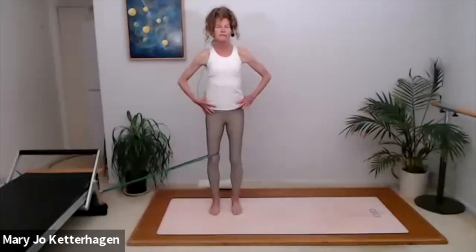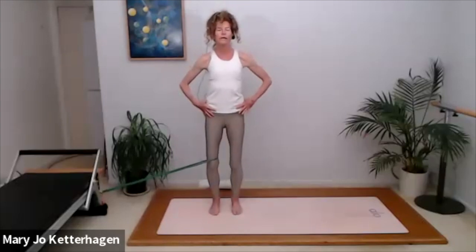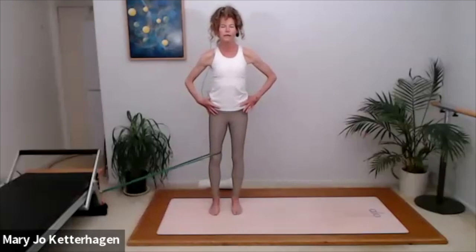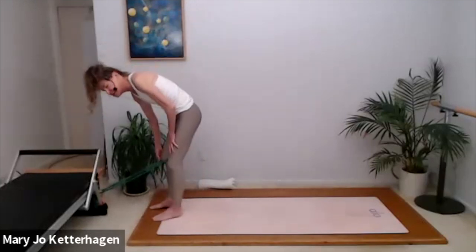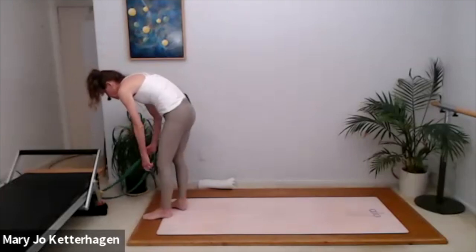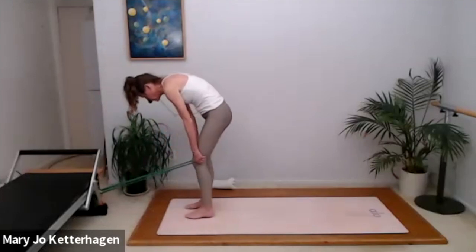Three more. Inhale to bend. Exhale, two. One more — inhale and exhale. Now to switch legs, walk in a little closer. Relax the band as you're taking your foot out and we'll get into the other leg. Let's do that on your other side.